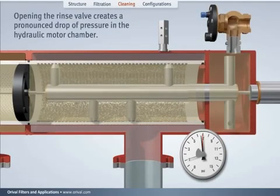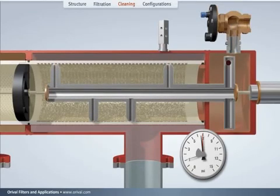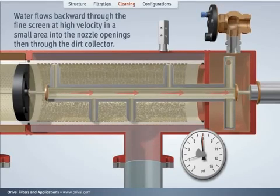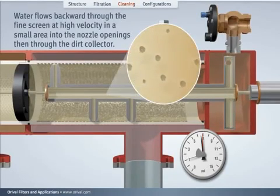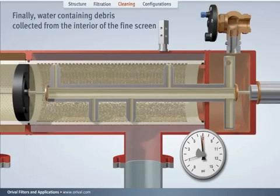Opening the rinse valve creates a pronounced drop of pressure in the hydraulic motor chamber. Water flows backward through the screen in a very small area at high velocity and into the nozzle openings, then through the dirt collector and into the hydraulic motor chamber. Finally, water containing debris collected from the interior of the fine screen is evacuated through the rinse valve.